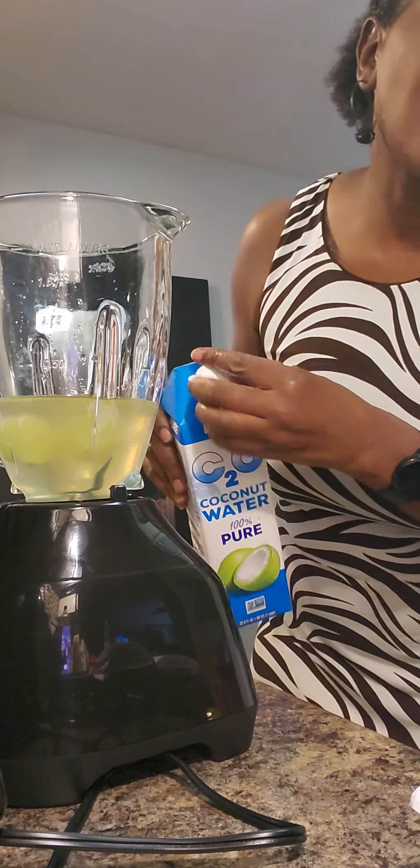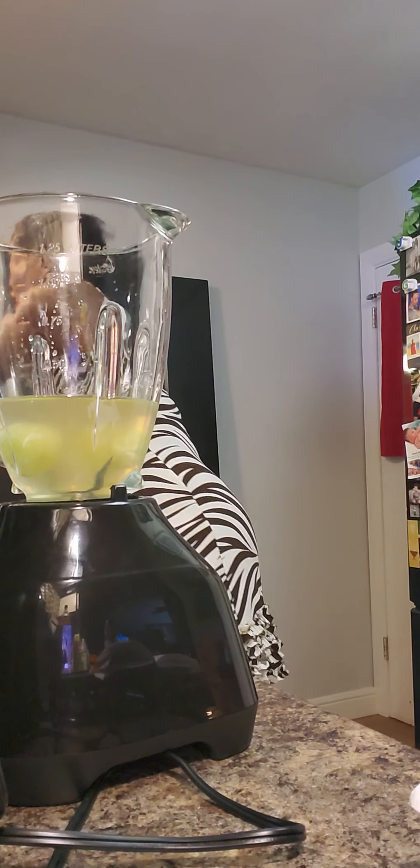The recipe calls for one lime, peeled and seeded. But I don't have any regular lime — all I have is key limes, so I put those key limes in and I didn't worry about seeding them.